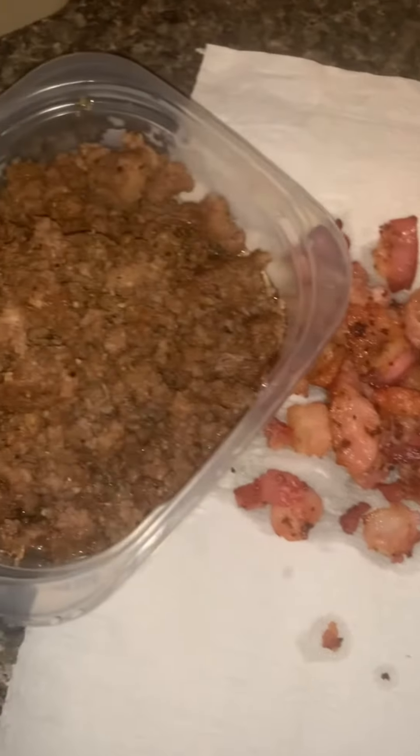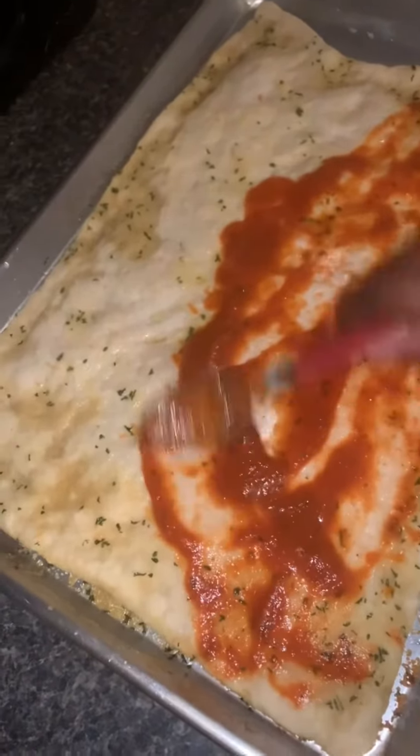I wanted to use hamburger meat and bacon on mine. So you go ahead and cook that and then you're going to put it to the side.